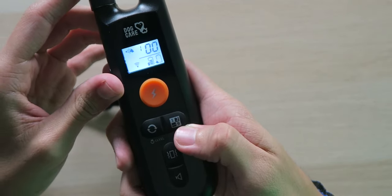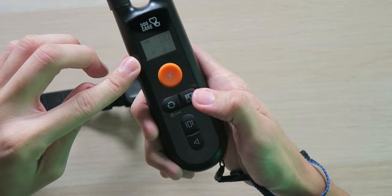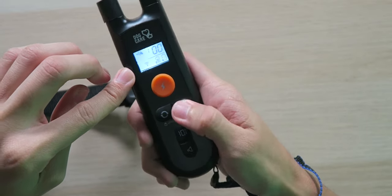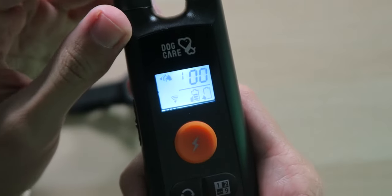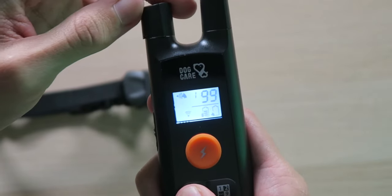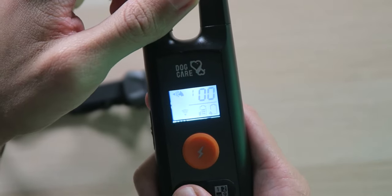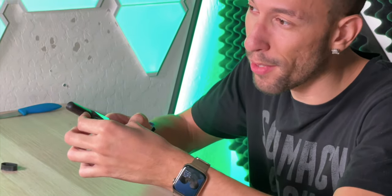Here's how you change settings. On the right side, there's the channel switch button — you can have up to nine collars connected to this one remote. Hold down the button to pair another collar, or just toggle through each channel to switch between them. To adjust the shock value, hold down the activation button and turn the little knob. It goes all the way up to 99 and all the way down to zero. Very easy and very satisfying to twist.